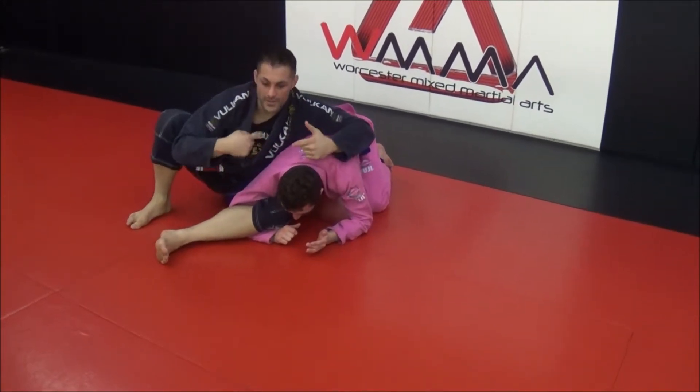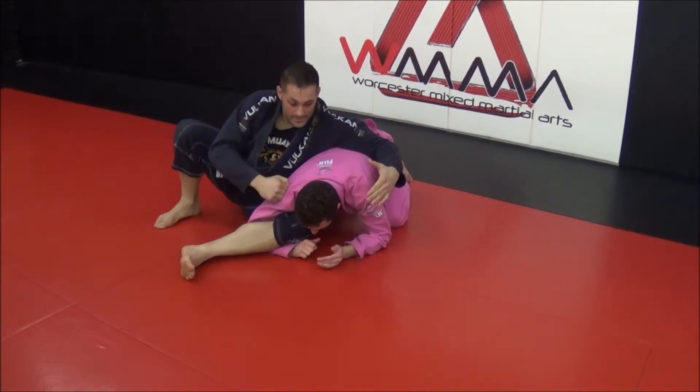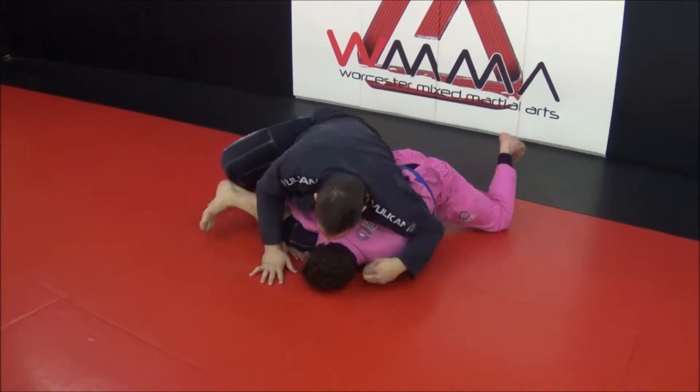If I roll here, there's no guarantee that I'm going to roll all the way through — he might stop me if the guy is stronger. If I let him break his base, I push here.